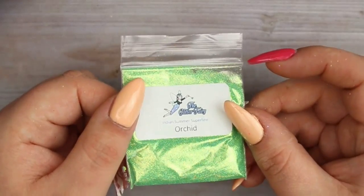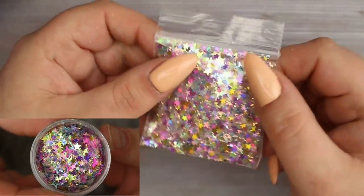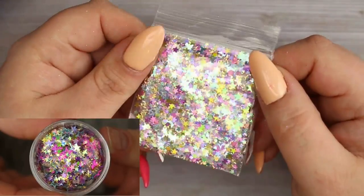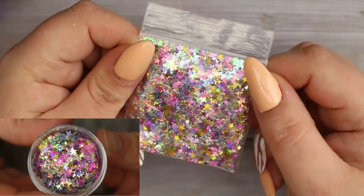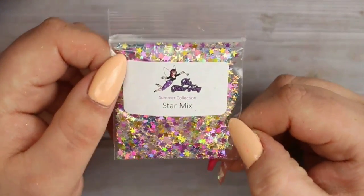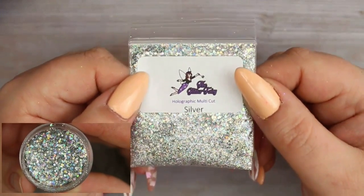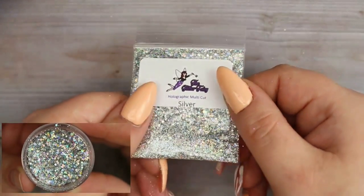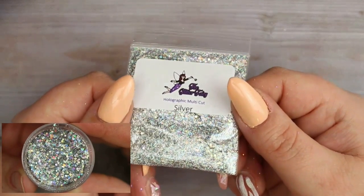Next is Star Mix from her summer collection - you get lots of different colors and sizes of little stars: pinks, yellows, golds, purples, blues - basically the whole rainbow - including little hollowed out ones for different looks. Then I also got this holographic multi-cut silver, which is just an absolutely gorgeous holographic silver chunky mix.